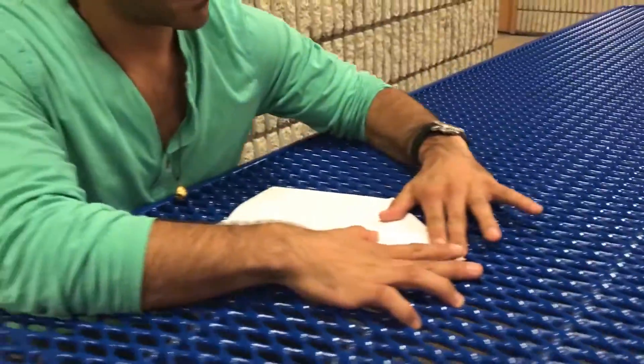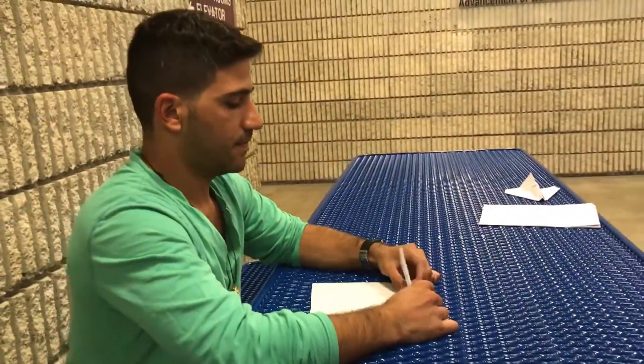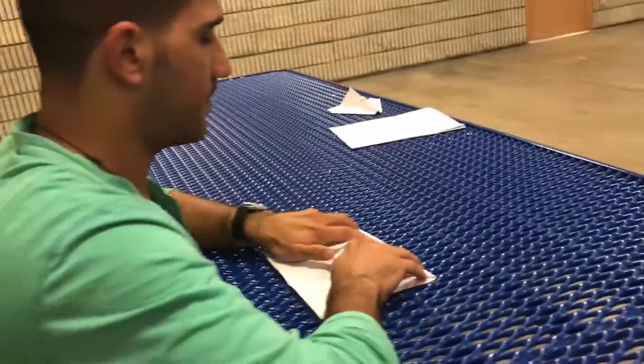Then you fold one side. Fold the other side, so it makes it kind of like a triangle. Afterwards, you make another full fold of the whole triangle.